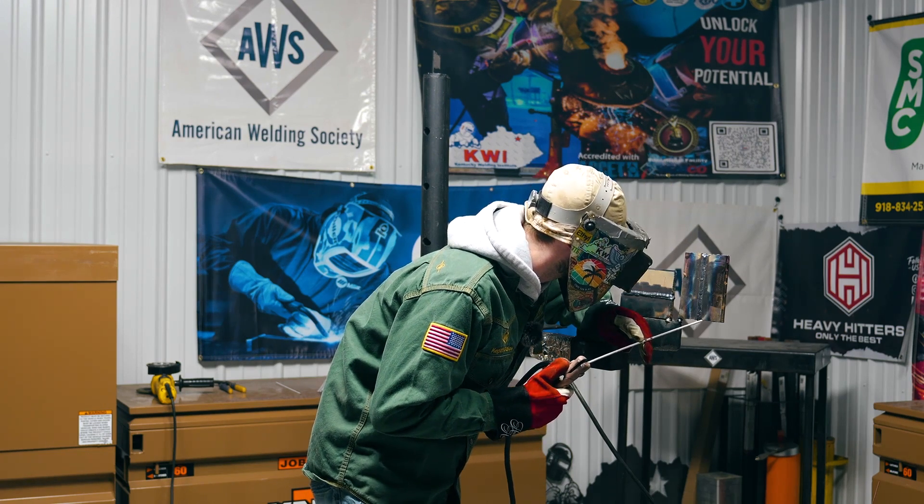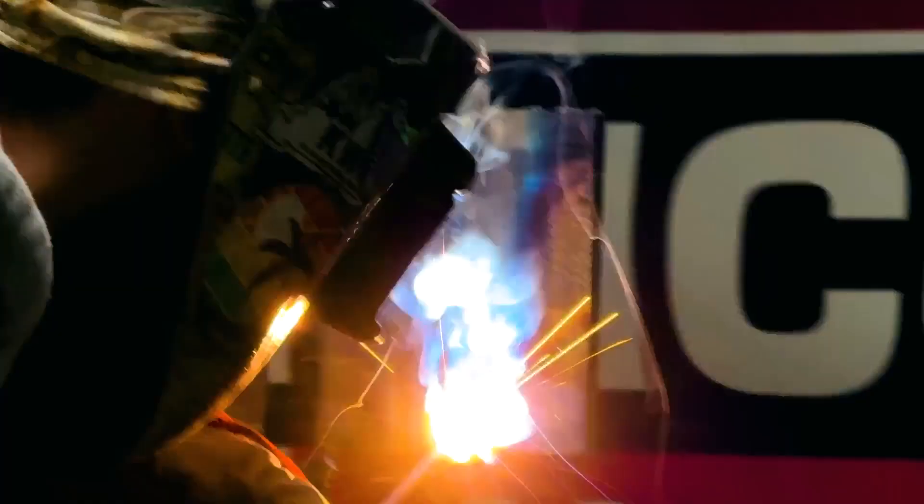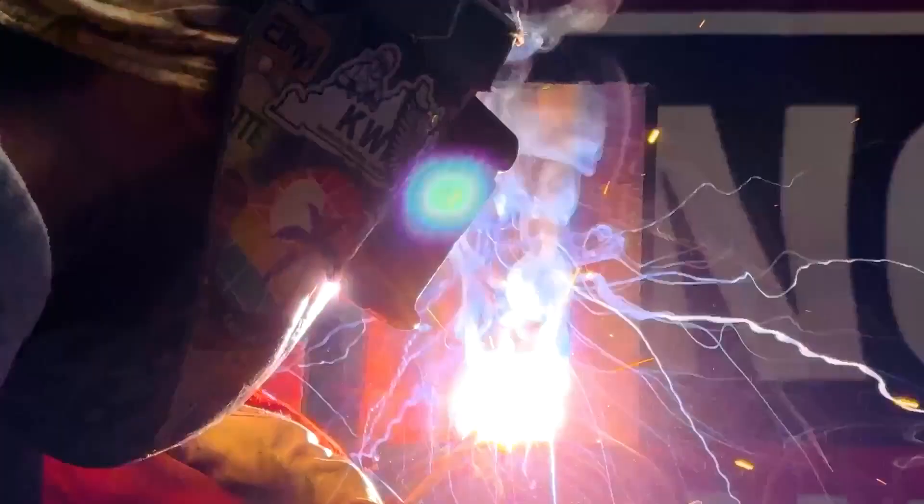I'm going to fire up and work it really smooth and easy. Got a 15-degree angle going downwards, watching behind the puddle, making sure the puddle is following my rod — just melting that line and moving up through there. This is always the hardest bead to put on the cap, the last one, because you don't want any undercut.